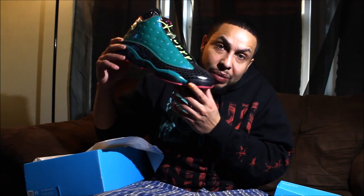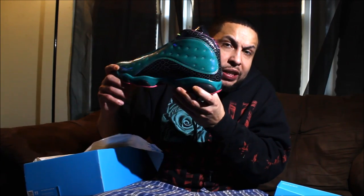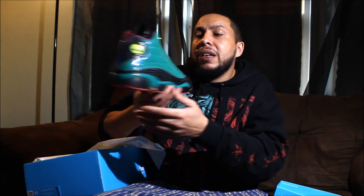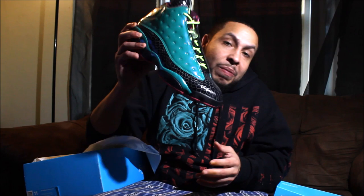Unless I get somebody, you know what I'm saying — I'm about money, my name ain't Rob Dollar for nothing. The DB 13s are definitely official, no monkeys allowed, you feel me. Comment down below, let me know how you feel about these. This is Rob Dollar, I'm out of here y'all.